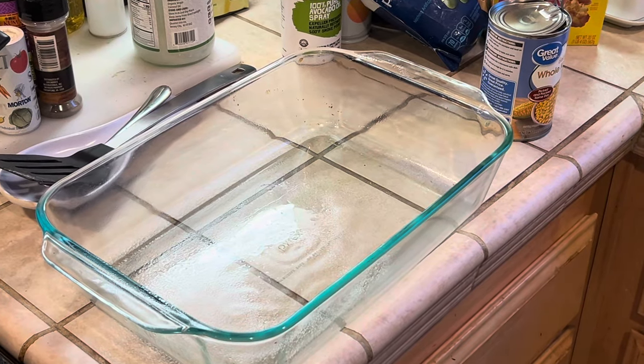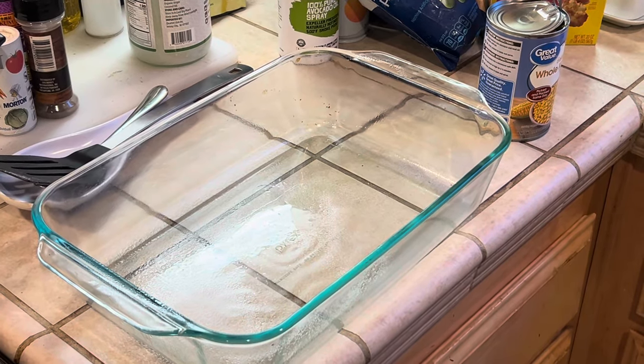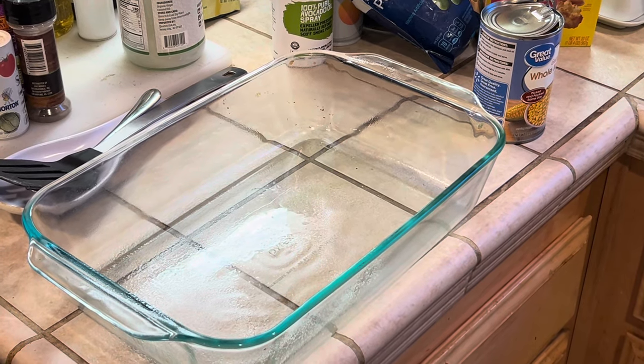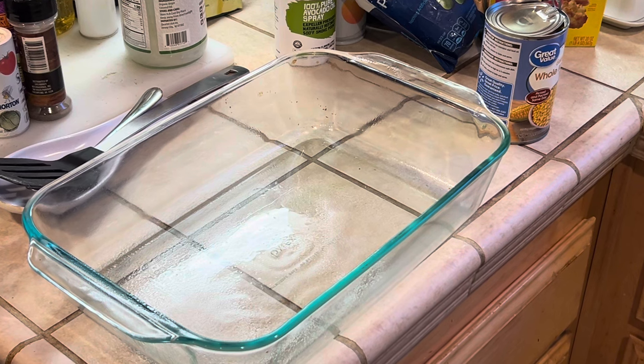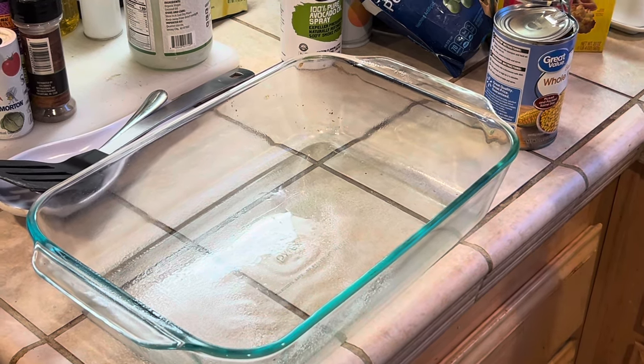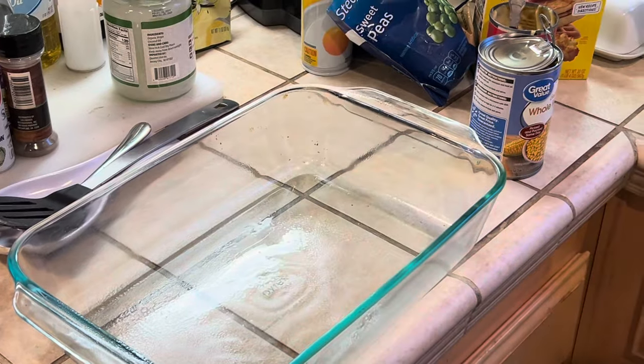Thank you for visiting my channel and welcome to On Sundays I Bake. We're having a busy Christmas cookie workshop, but we are also making an easy chicken pot pie casserole. This is a favorite with my family and I'm sure it will be with yours as well.